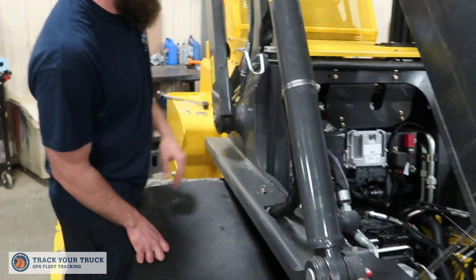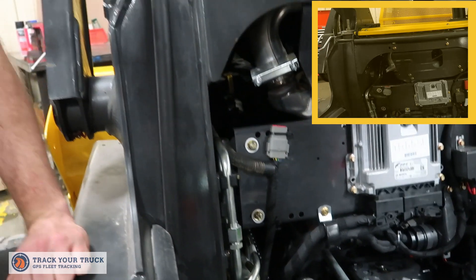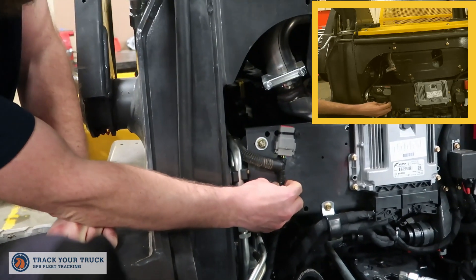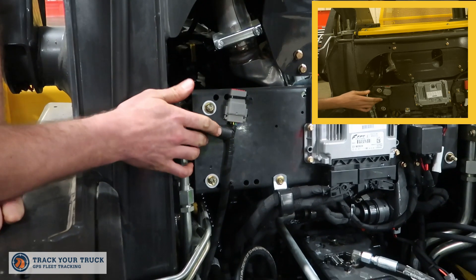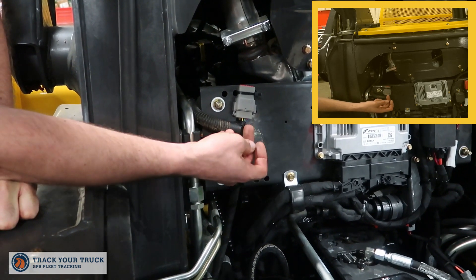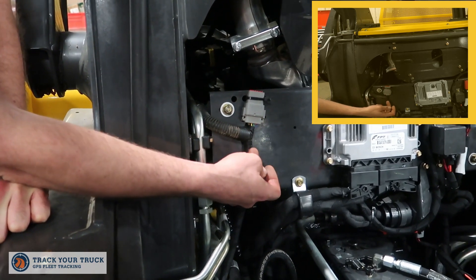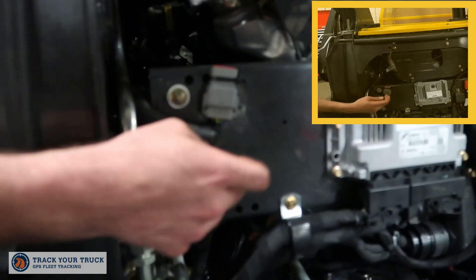A lot of these machines will come with aftermarket accessory harness points. In this case I found one that was not in use that had the three requirements we needed. So I unpinned the three wires that we needed and formed a T with conduit.